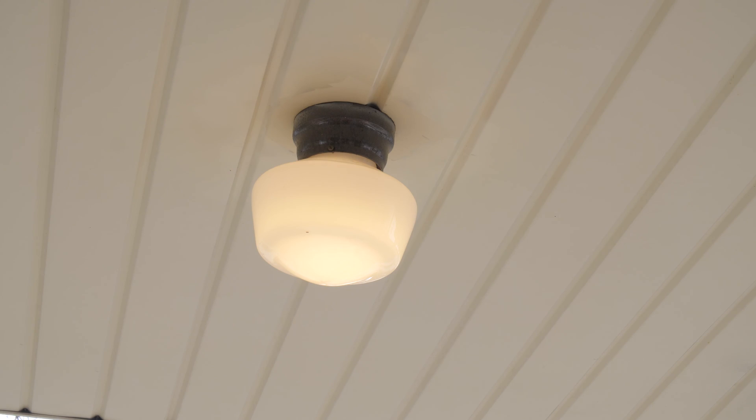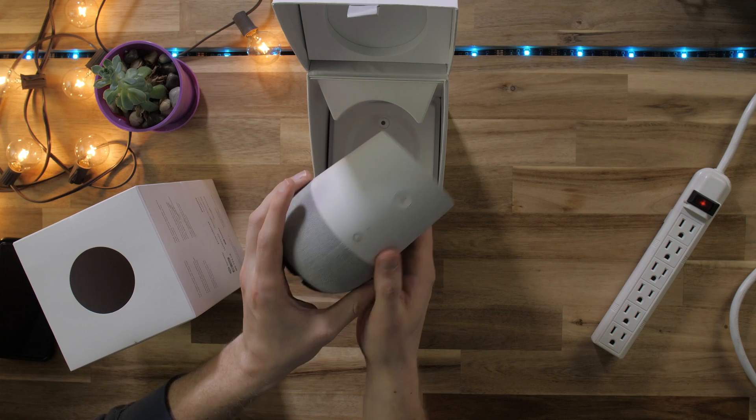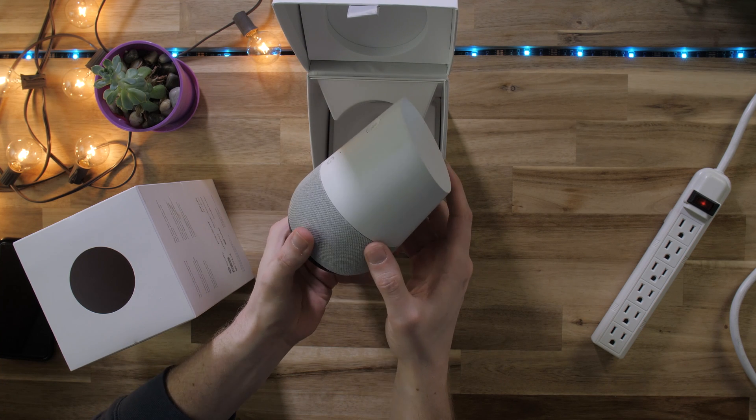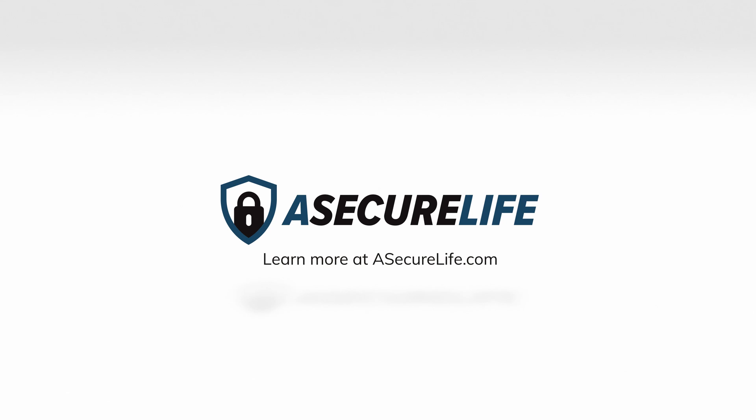The possibilities of home automation are endless. Our team of experts at A Secure Life have dedicated thousands of hours reviewing products that help you make your home smarter and safer. To learn how, visit the smart home section at asecurelife.com.